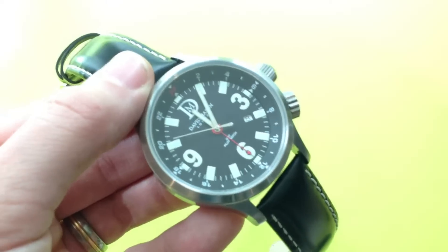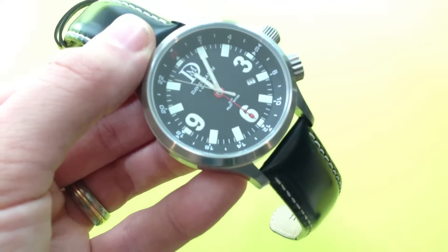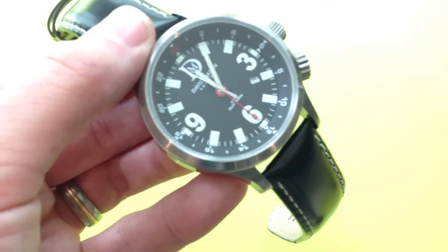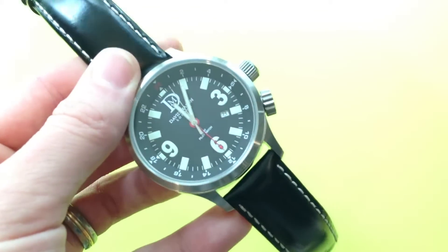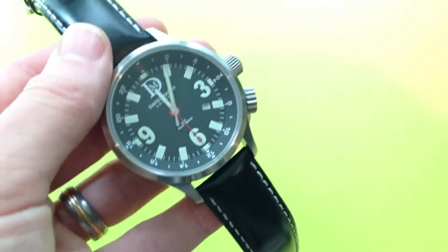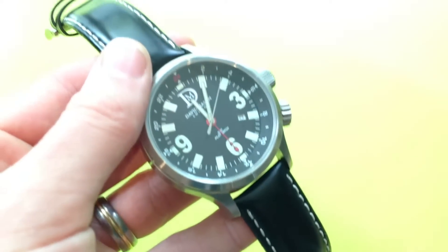The face is a nice matte black with oversized numbers and hour markers. The loom on them is brilliant — it's a really impressive coating of loom, very evenly applied, and it's very strong as well. It lasts for quite some time, so I am very impressed with the loom.